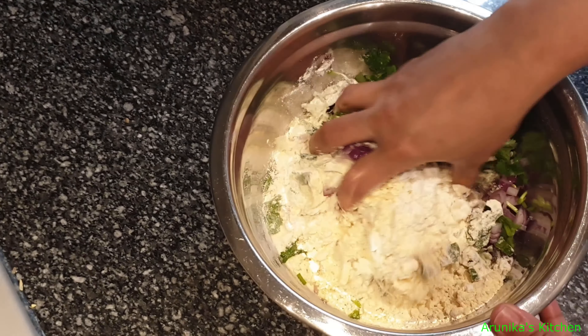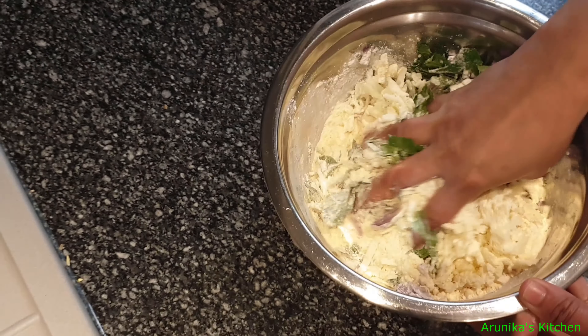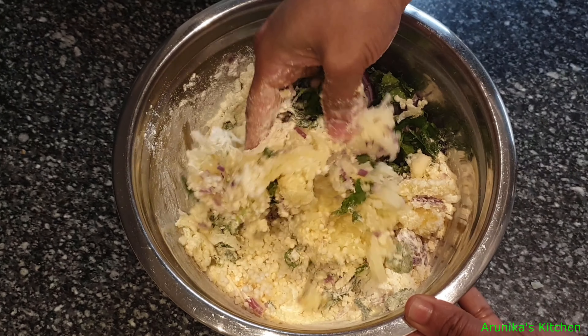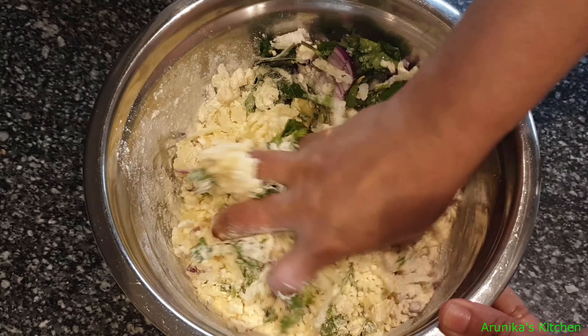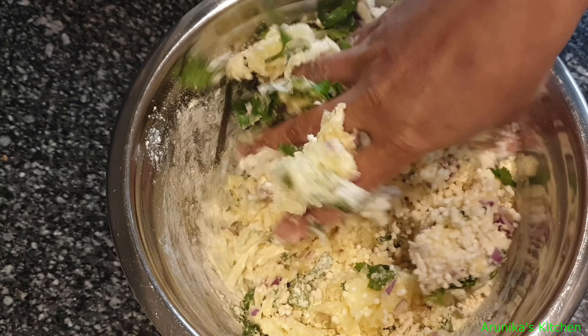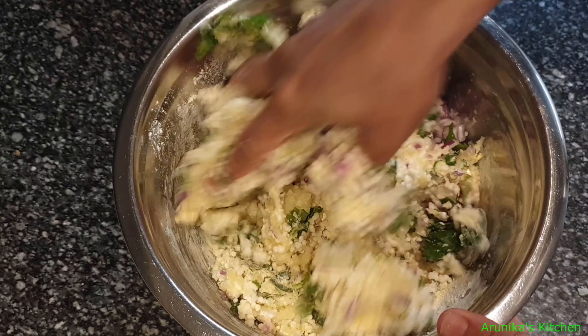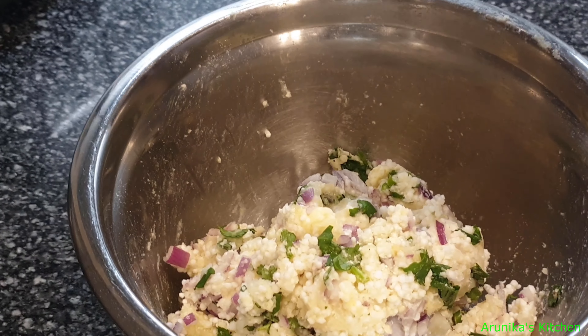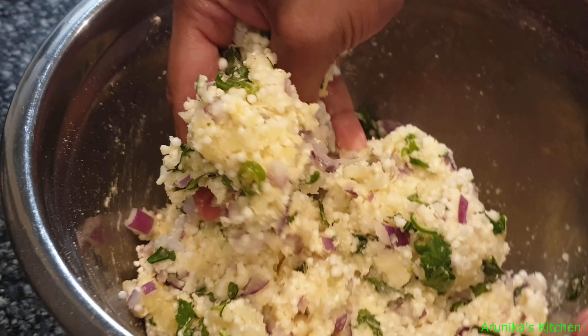Mix it all together. We do not want too much dry water — the mixture should not be too dry.